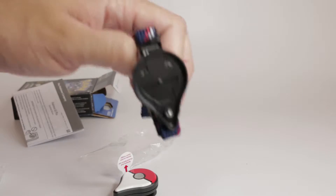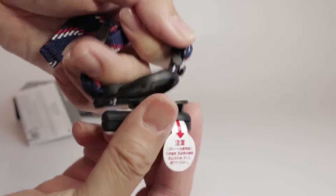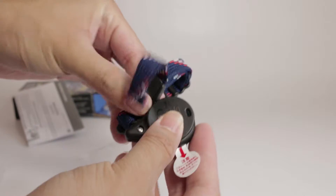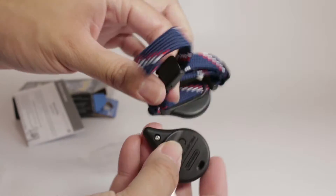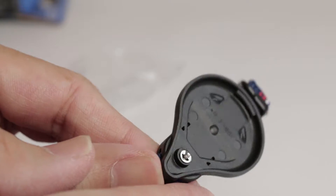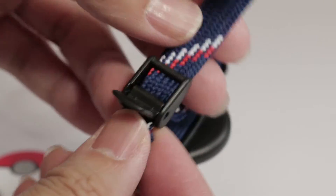Let's take a look at the bracelet. The bracelet is braided and it looks like it just replaces the back cover of the Pokemon Go Plus. I wish there was an easy way to switch the bracelet without using a screwdriver. Here it is up close — the screw is fixed in place, and there's a buckle that controls the length of the bracelet, plus a clip to hold the tail.